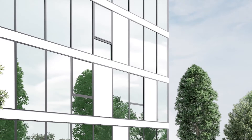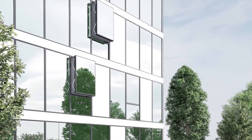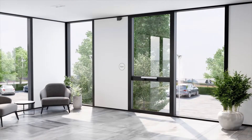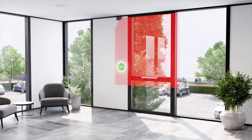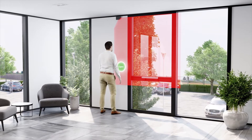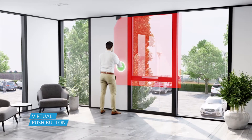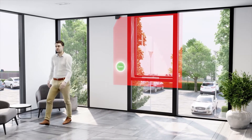Designed to be discreetly integrated into any type of building, the product also offers a range of other functions. It is possible to define one or more virtual push buttons to activate the opening and closing of the window. Inside or outside, the FlatScan W offers you comfort and protection.